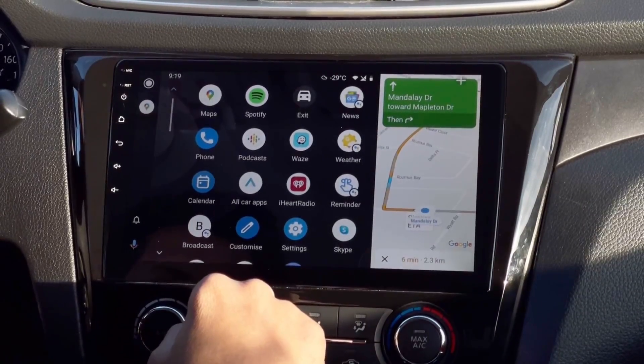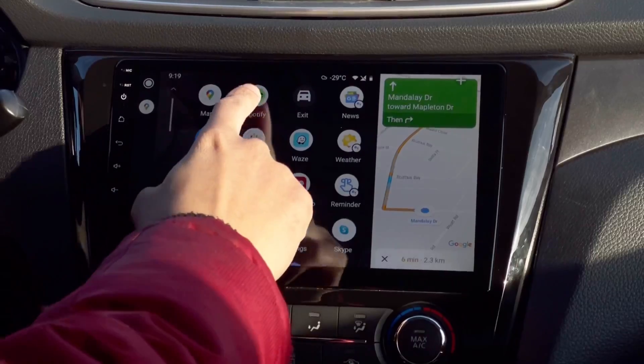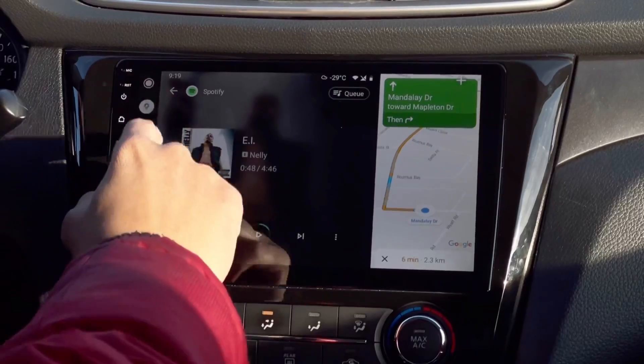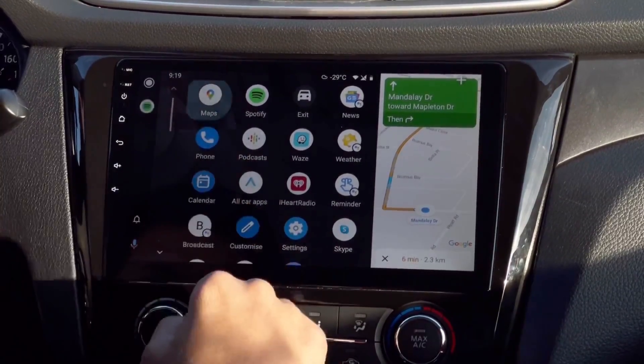If you want to access all your applications without leaving Google Maps, just tap this button right here — your Google Maps will automatically go to the right side of the screen. So let's say I want to open Spotify. As you can see, the Google Maps stays right there.